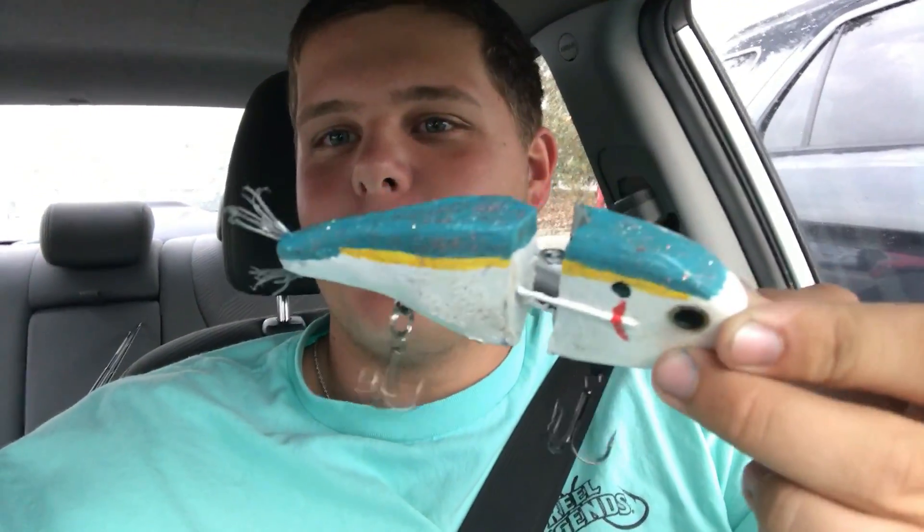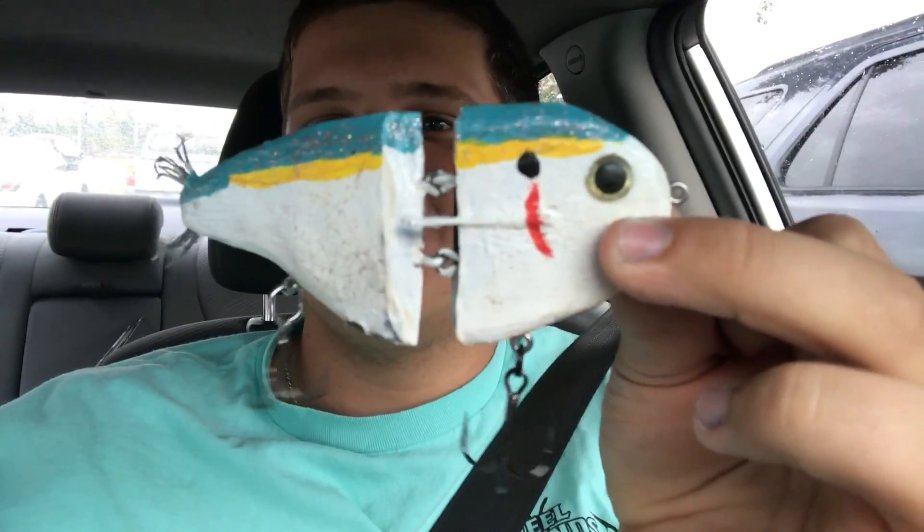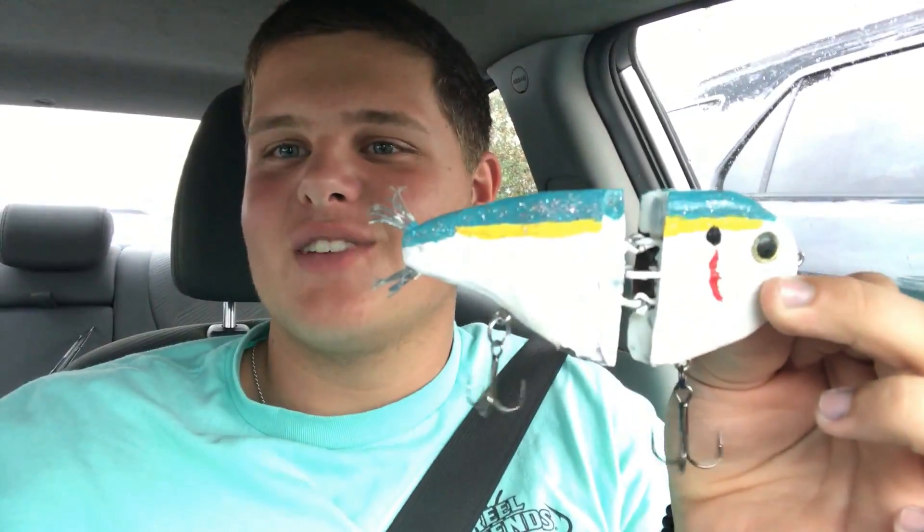Welcome back to another episode. Today I'm doing a homemade glide bait fishing challenge. Here's the glide bait I made — took a block of wood and turned it into this bait. It's gonna catch me a 10 pounder today. It's got some nice trebles on it, a nice tail made out of some broom. I took it off a different bait — this is gonna catch some fish.